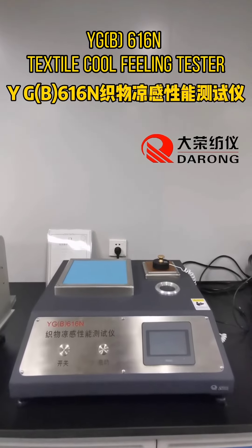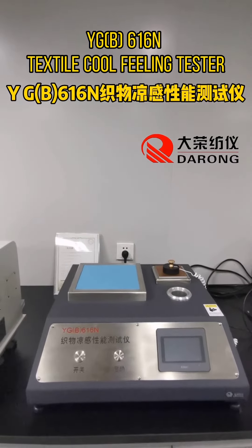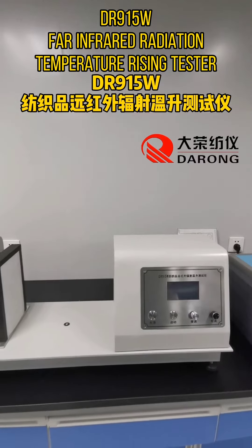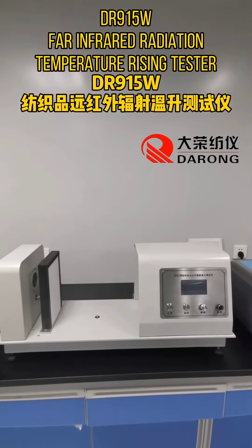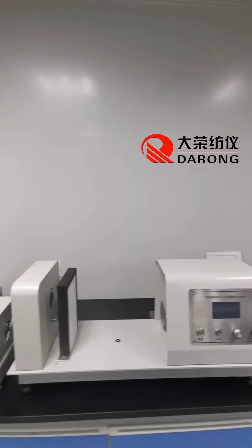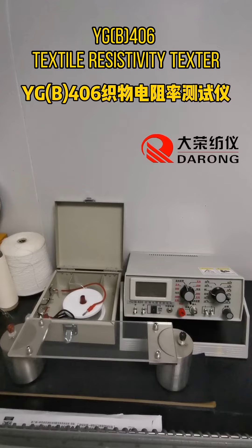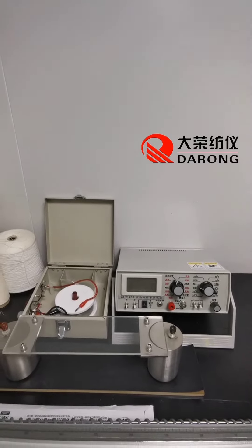YGB-616-TX-Tiles cool feeling tester, Drive 915-4 infrared radiation temperature rising tester, YGB-406-Tiles static electricity tester.